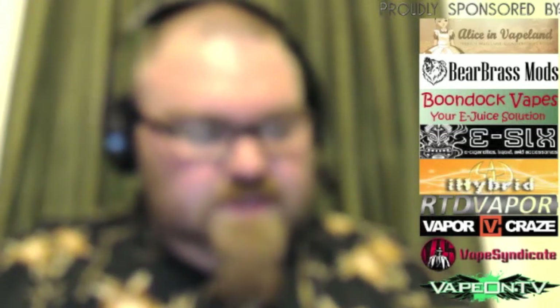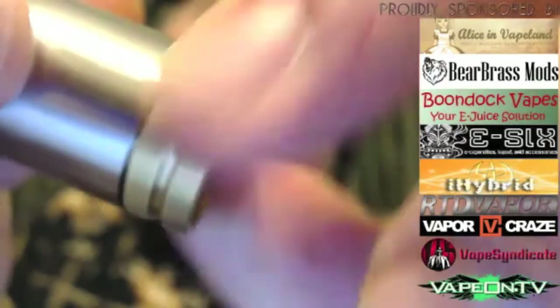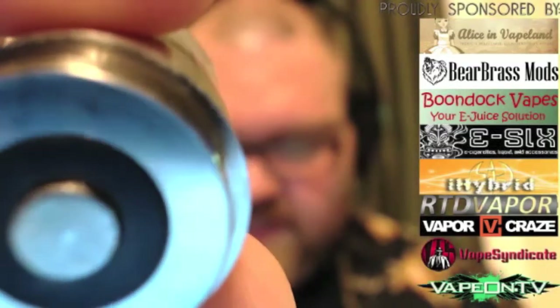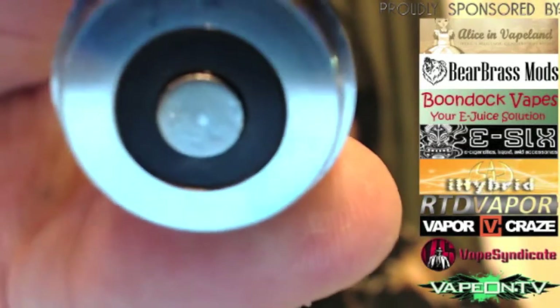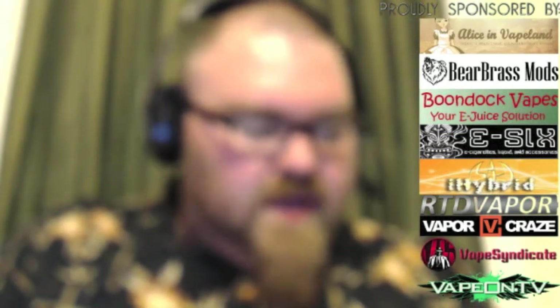Let's get the battery out — I finally got the Orbtronics. You can take off both brass segments if you want to get down to 18500 mode. The bottom connection point is very simple — I believe it's silver-plated copper where it connects to the top of the battery, with a Delrin insulator.